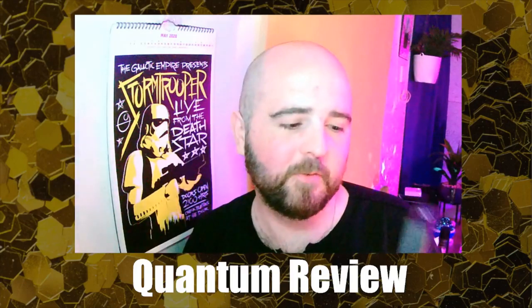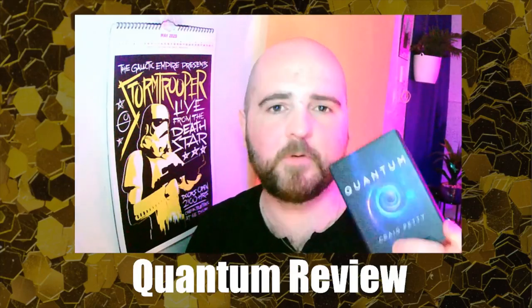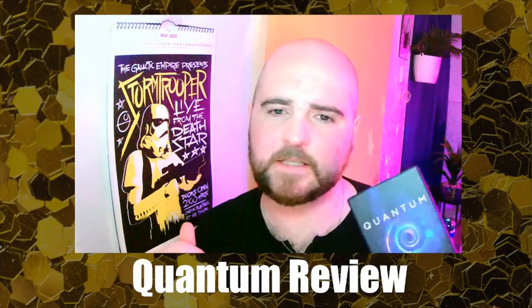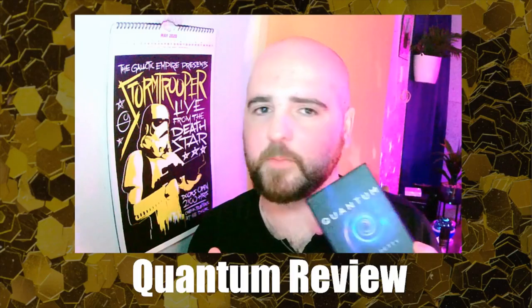I actually pre-ordered two — one from Penguin and one from Alex Zamm. Alex Zamm got here first, so I'm going to be reviewing the Quantum Deck. We're going to break it down into a few different sections, so let's get started with what you actually get if you order the Quantum Deck by Craig Petty.